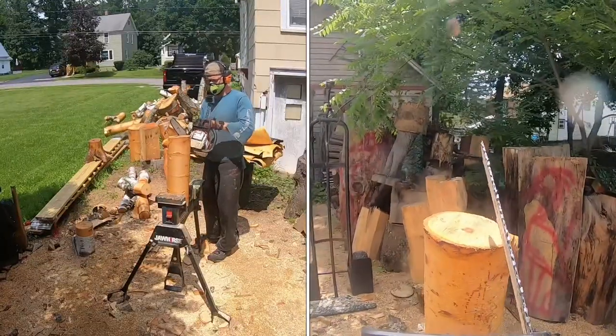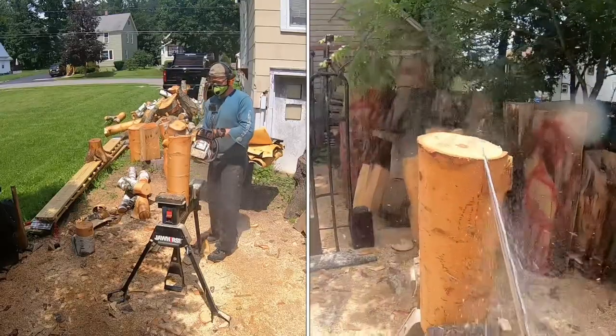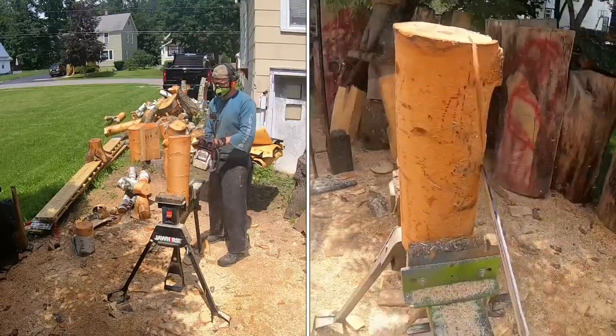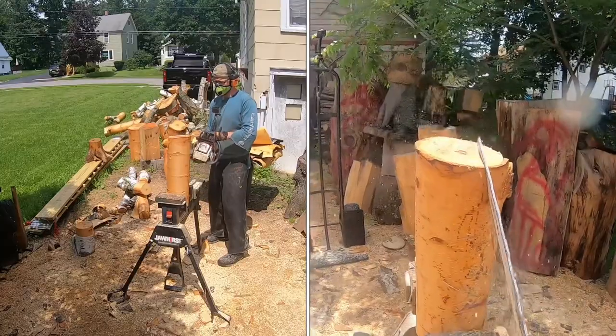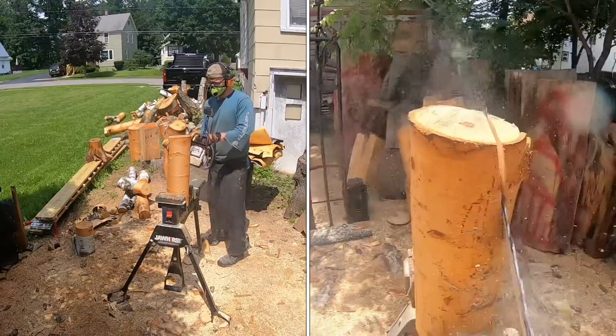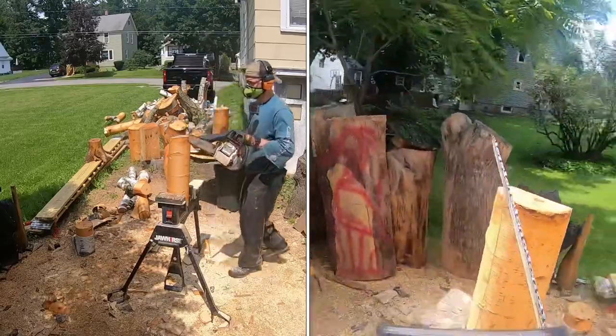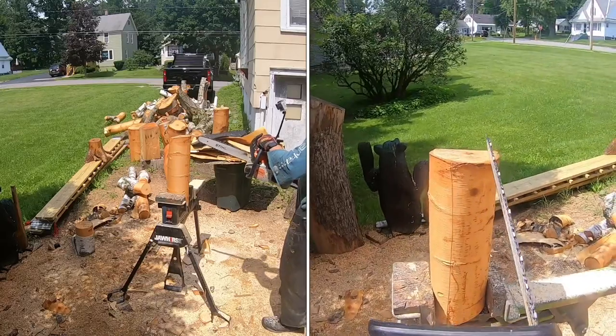Right now we're cutting the back of the cardinal. You guys can see we got a little bit of an angle with the saw, so it's tilted to the left. The lower portion of the bar is kicked out ever so slightly, and we're running the saw down. Don't hit your jaw horse — if you have to, move the carving back so the back of it's out to the edge.